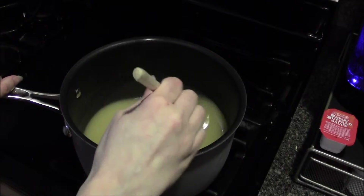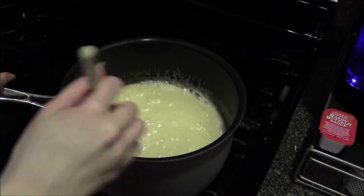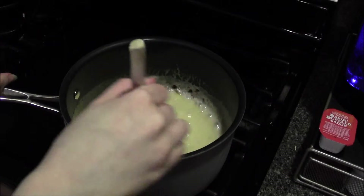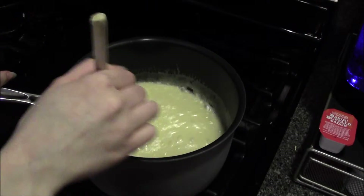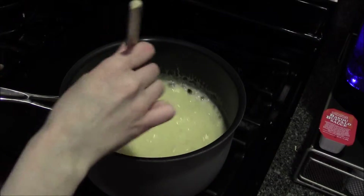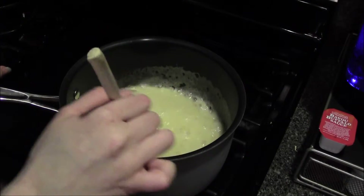We still have a long way to go though. It's just started to boil, maybe five minutes in. I think it might need to thicken up more and I don't think it's at 125 degrees Celsius yet, so wish me luck.